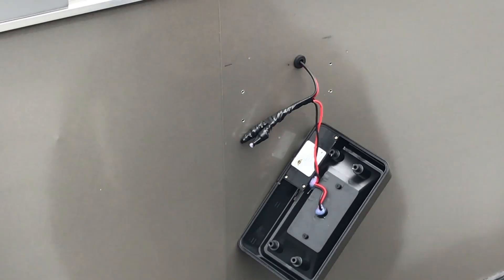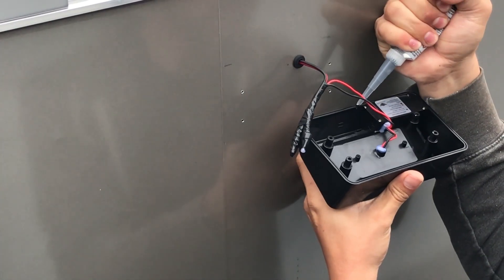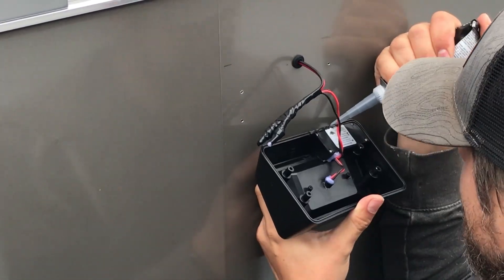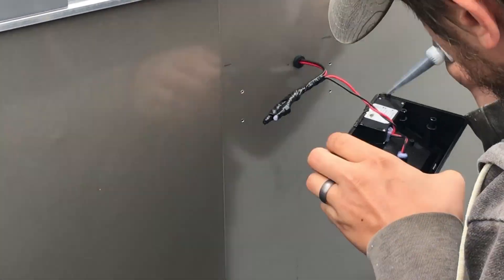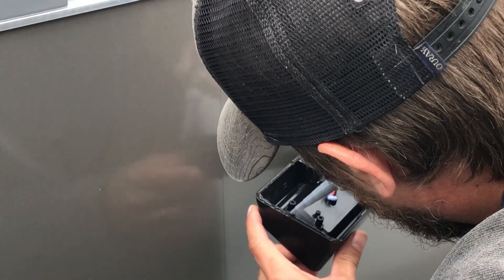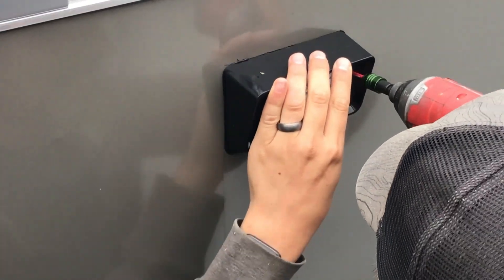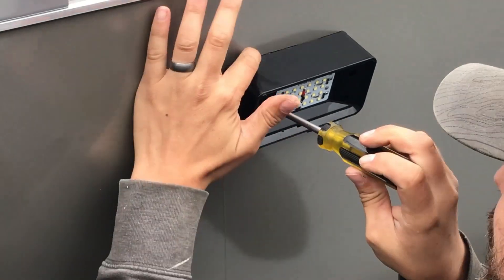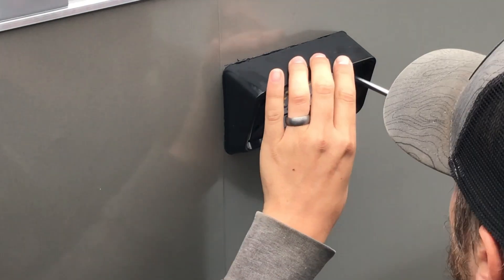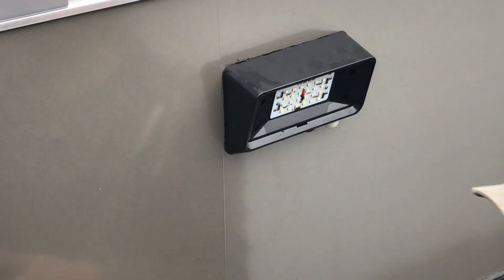After it rained, it got me thinking — what's stopping rain from getting behind the light and getting the wire connections wet or eventually getting inside the trailer? I discovered that the back of the light has a channel all the way around it, almost as if it was meant to have a seal but didn't come with one. So I applied a little bit of RTV, put it back against the trailer, allowed it to cure a little bit, and once it cured fully I snugged it down. I'm confident now that I have a watertight seal behind the light.